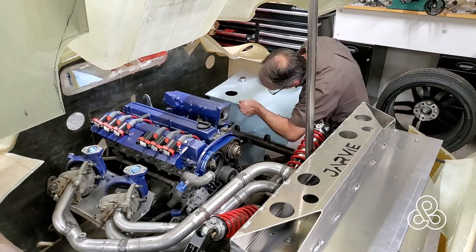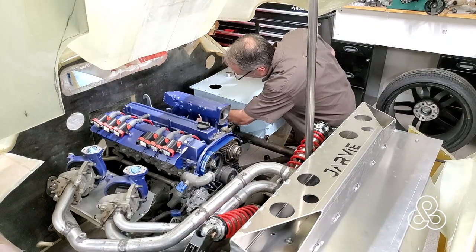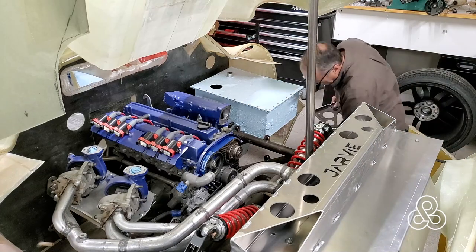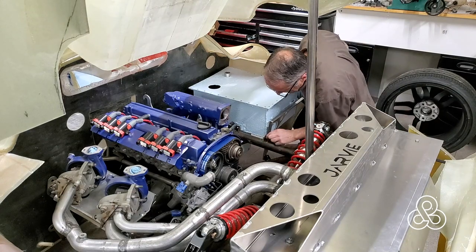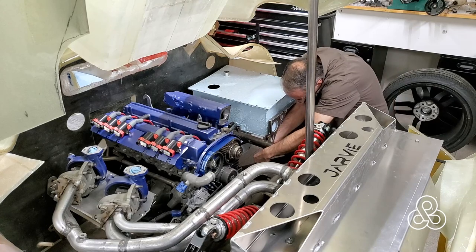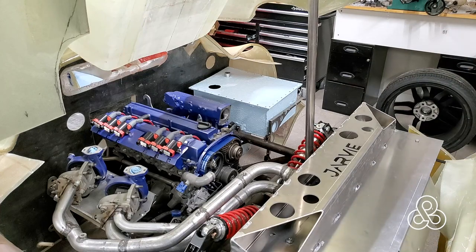Here it is — not bolted all together but in its final form. We're going to put it in for a trial fit. We have brackets that were put on before: a little aluminum bracket that comes out the side and holds one edge up, so it's supported on three sides. One side sits against the bodywork, one side against the frame rail, and one by the bracket. And there it is.